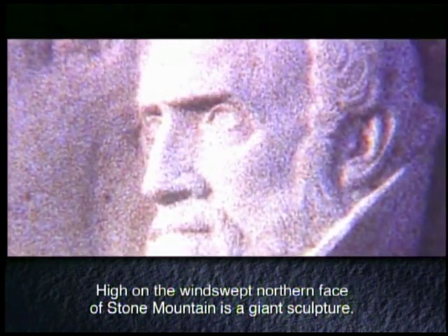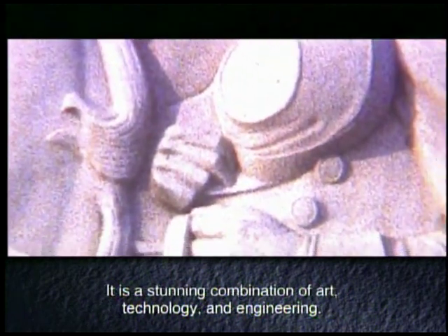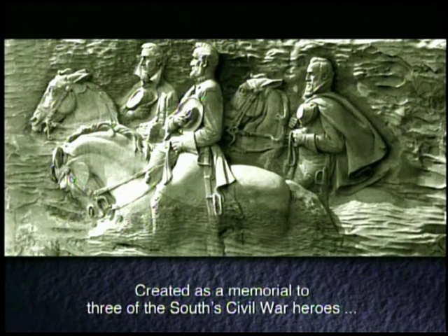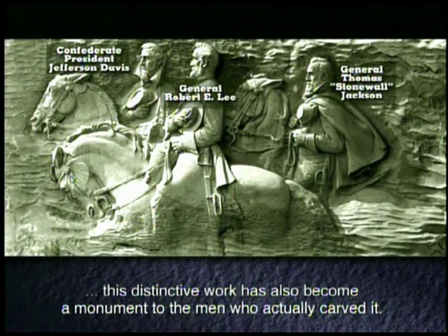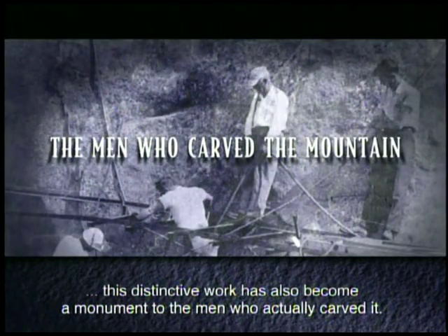High on the windswept northern face of Stone Mountain is a giant sculpture. It is a stunning combination of art, technology, and engineering. Created as a memorial to three of the South's Civil War heroes, this distinctive work has also become a monument to the men who actually carved it.